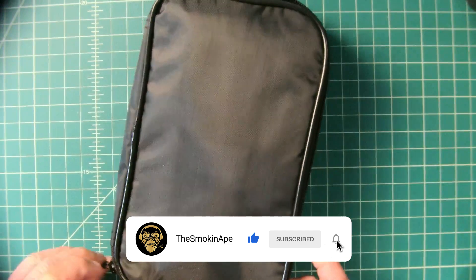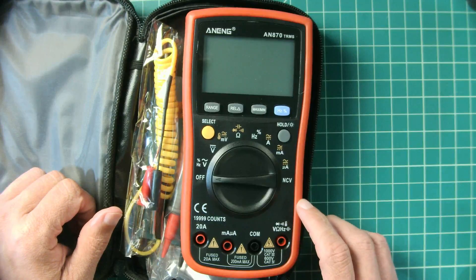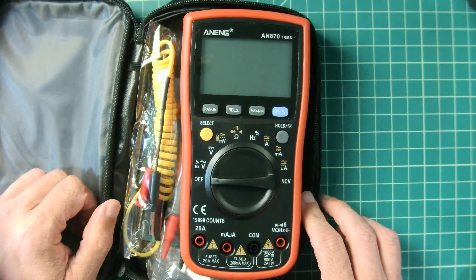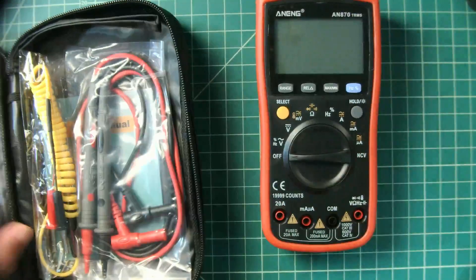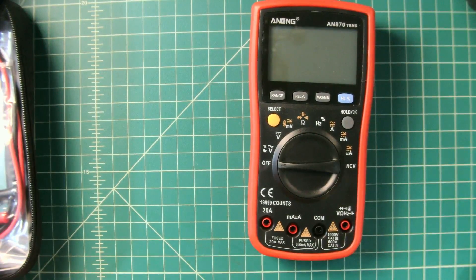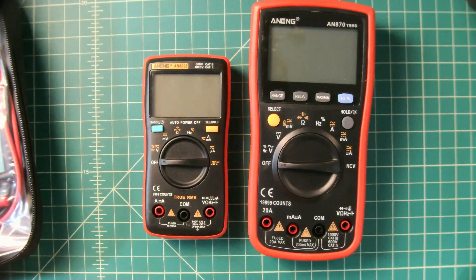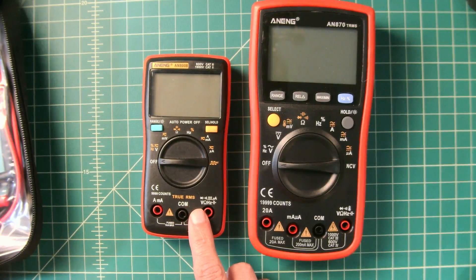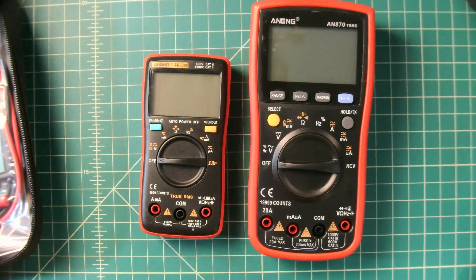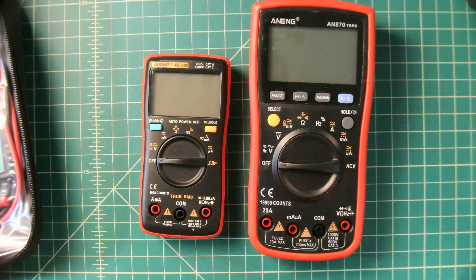Let's take a look and see what we have inside. It is the Anang AN870 TRMS multimeter. One of the things I immediately notice is that this is a larger, full-size multimeter, which is awesome. For comparison, this is the Anang AN8008, a very popular multimeter. You can get these for about $20 to $25 on various websites. I'll include a link below with purchasing and cost information.